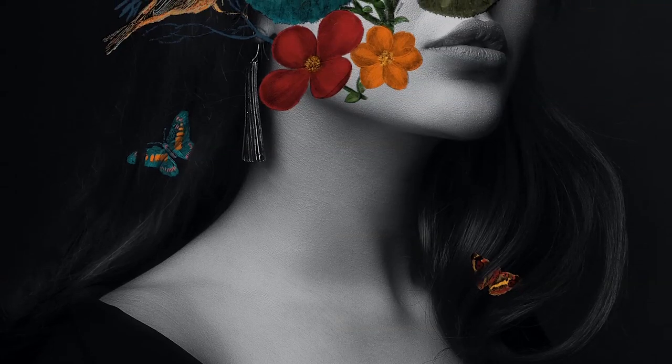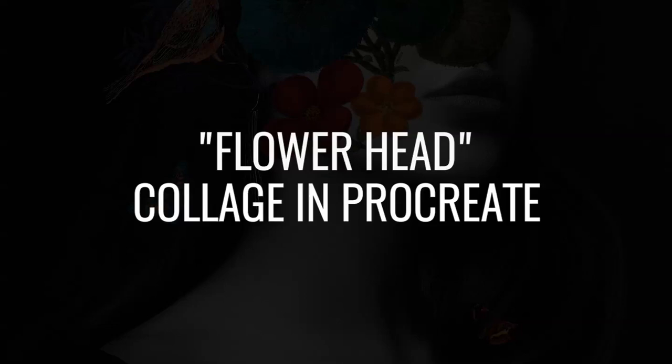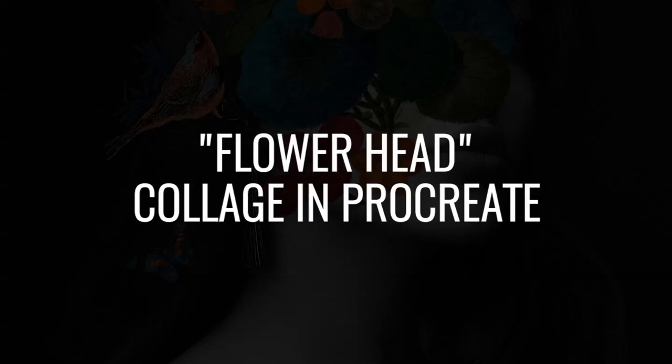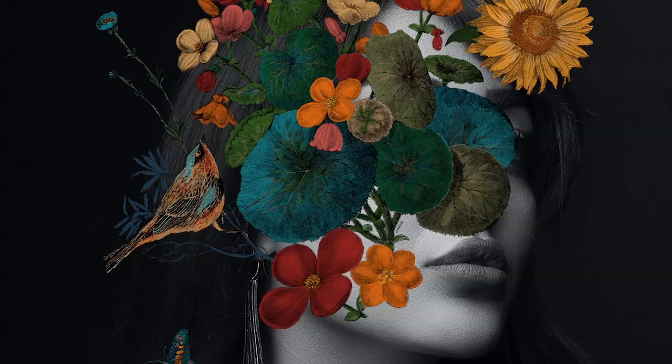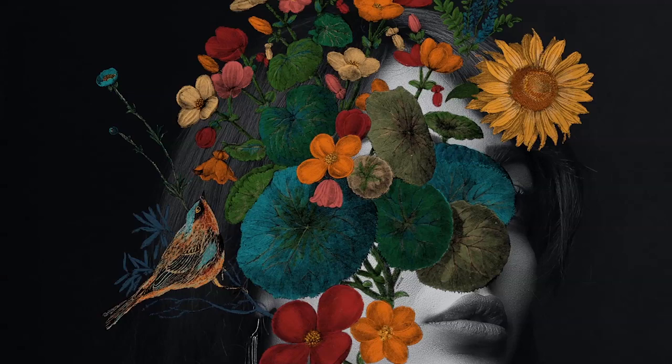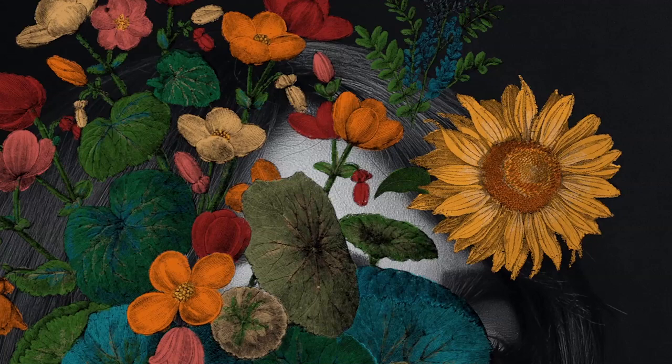Hey guys, it's Elena. Welcome back to another Procreate tutorial. Today we will be doing a collage piece that incorporates a photo, flower stamps, butterflies, and a bird as well. This is inspired by Frida Kahlo and the gorgeous flower crowns in her artwork, and it's a trend right now to do collages that incorporate a photo of a person with their face covered with flowers and foliage.